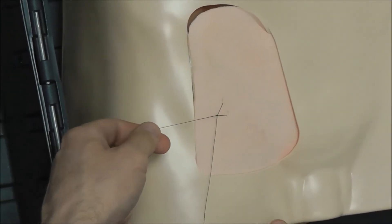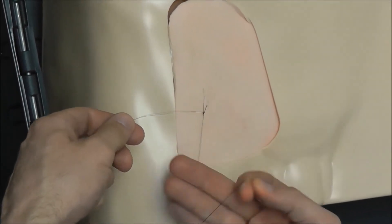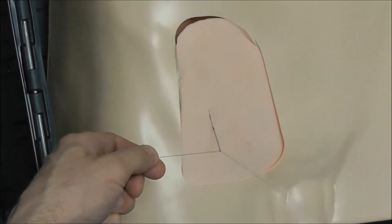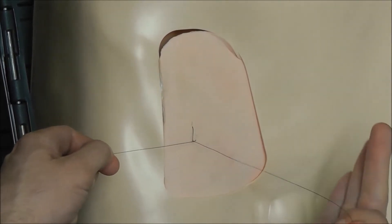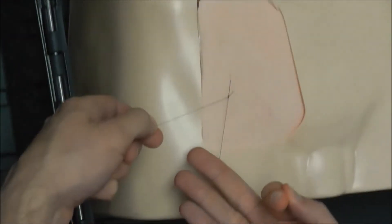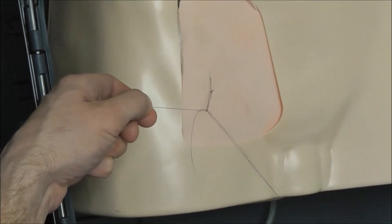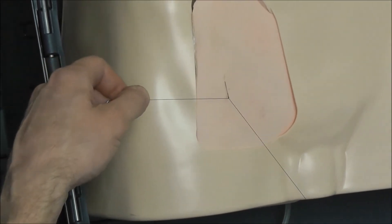It doesn't matter what hand you do it with. Wrap the line under, pull that one under, and there we go. Wrap the line on top of those three fingers, go and grab this one underneath that line, and pull it through. That is the first type of knot.